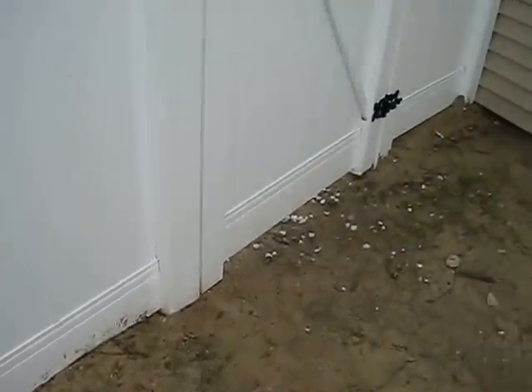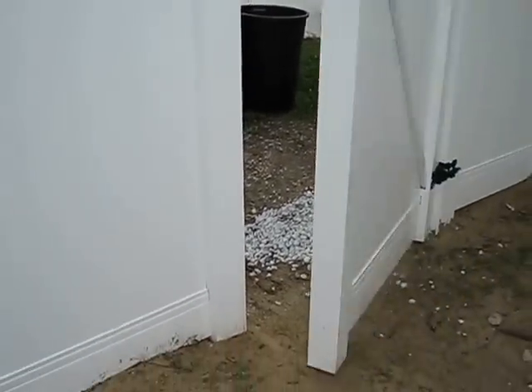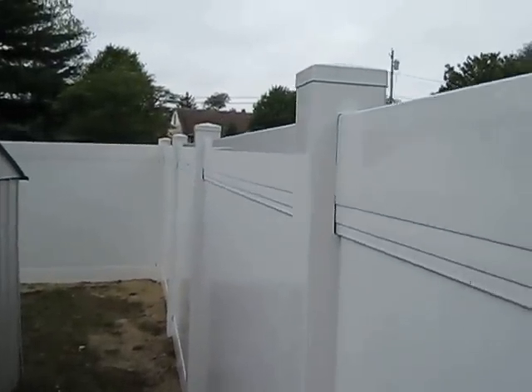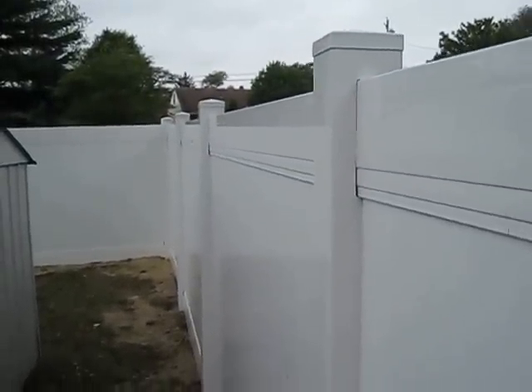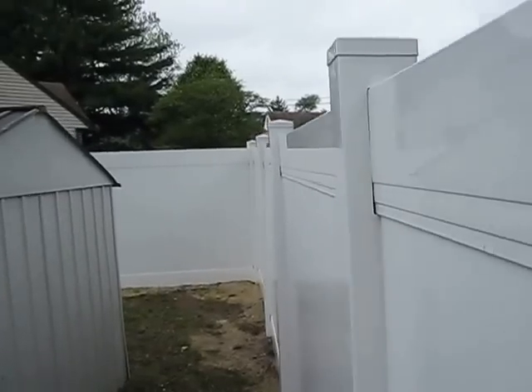An easy example is when you slam a gate — the post doesn't move. You'll always get a little vibration on the fence as you wiggle it, that's normal, but you want it to come right back to where it's supposed to be. That's the nature of vinyl.